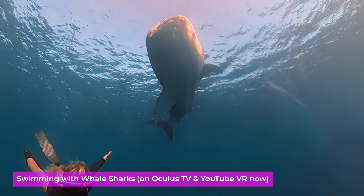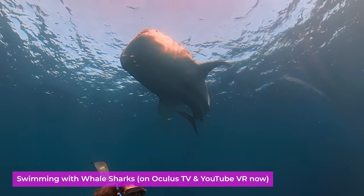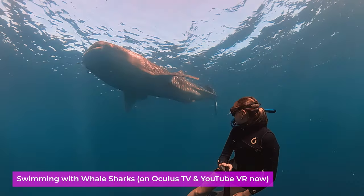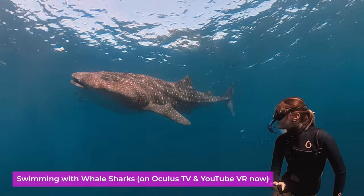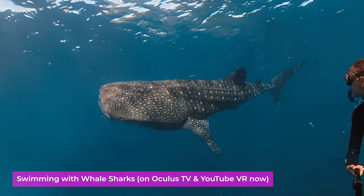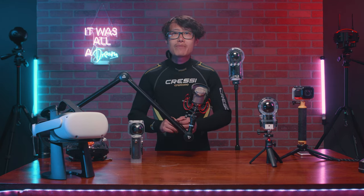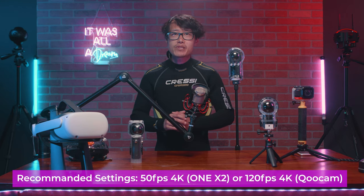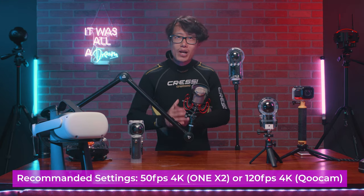This enhances our storytelling instead of just seeing the whale shark. My point is — be creative. Don't let rules define your creative choice. There is no right or wrong in 360 filmmaking, especially underwater. No matter how good you are at diving, your 360 camera is going to move a lot, so we recommend filming in slow motion. For the ONE X2, that is 4K at 50fps. For the Qoocam 8K, it is 4K at 120fps. In Premiere or DaVinci Resolve, interpret the footage at 30fps so it looks smoother.